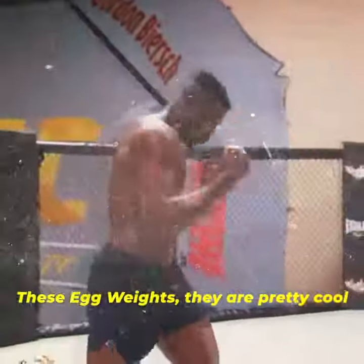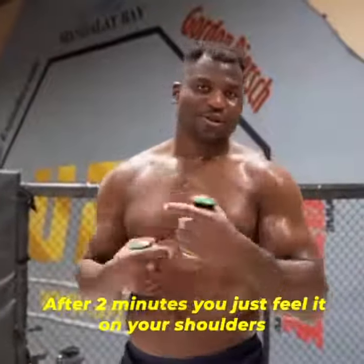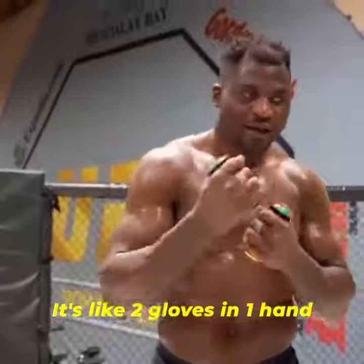This leg waist, they are pretty cool. It doesn't look like it, but after two minutes you just feel it on your shoulder. It's very... it's like two gloves in one hand.